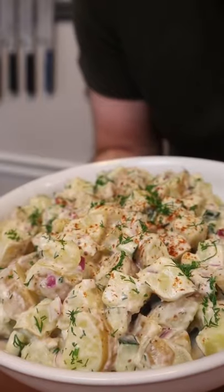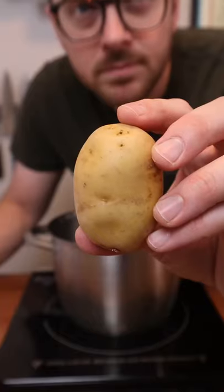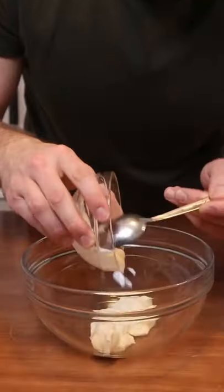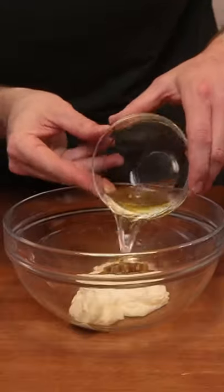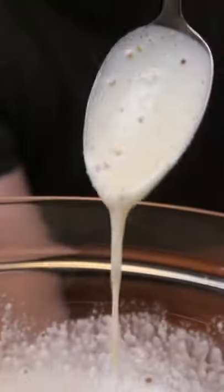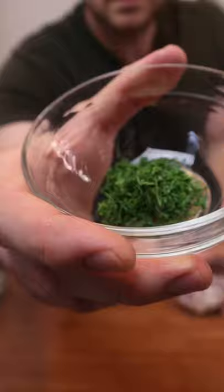The key to perfect potato salad is the way that you cook the potatoes. Normally you might dice them and boil them, but this will cause the potatoes to become waterlogged and not absorb any of the dressing. So you want to boil them or steam them whole, let them cool down slightly, dice them up, and then mix in the dressing and it'll all be absorbed.